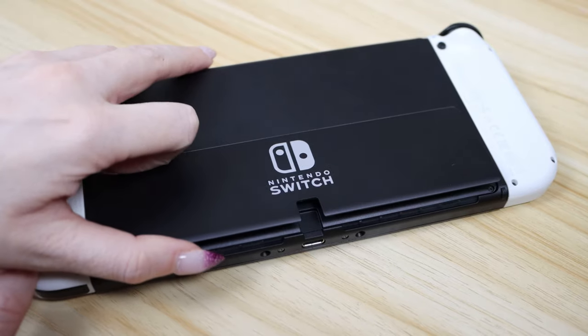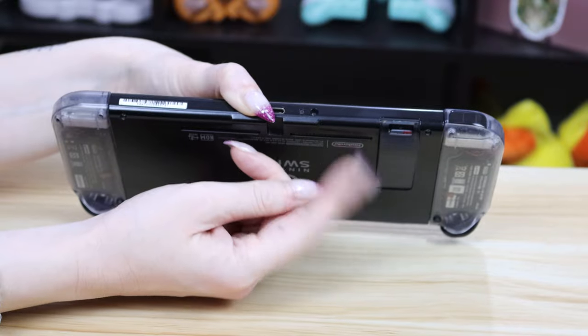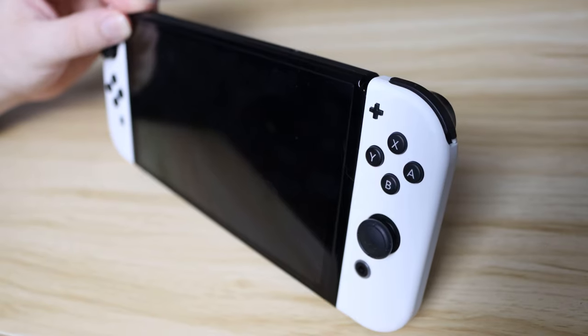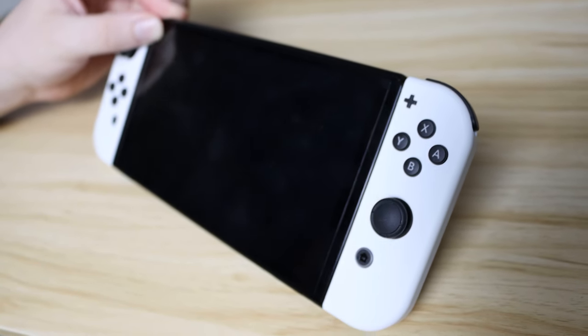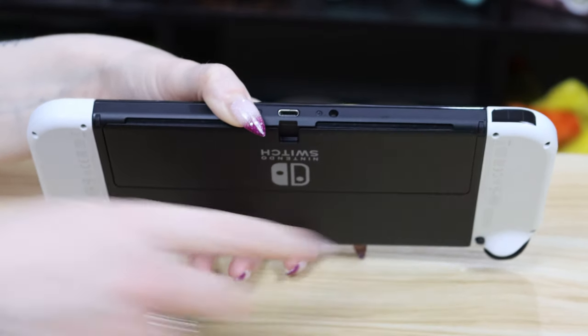Another thing that the Switch Lite can't do and the standard model does poorly is tabletop mode. The third main change Nintendo made to this model is the big, structurally sound kickstand. The standard Switch model's kickstand is a flimsy piece of plastic on the back that'll blow off at the slightest gust of wind — it's more of a novelty than practical equipment. It's not structurally sound, you can't adjust the angle, and there are many reports of it simply falling off. The new kickstand spans the whole width of the console and boasts a pair of strong hinges, allowing it to be angled any way you want. Rubber stoppers on the bottom also stop the system from sliding around on its surface.